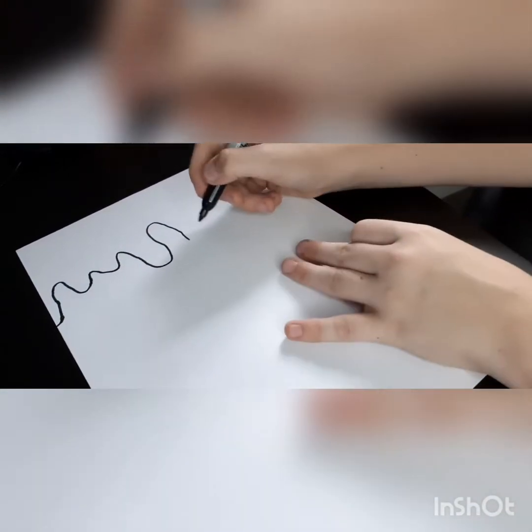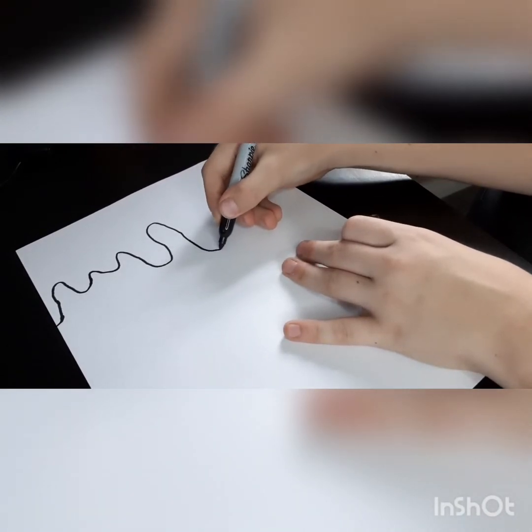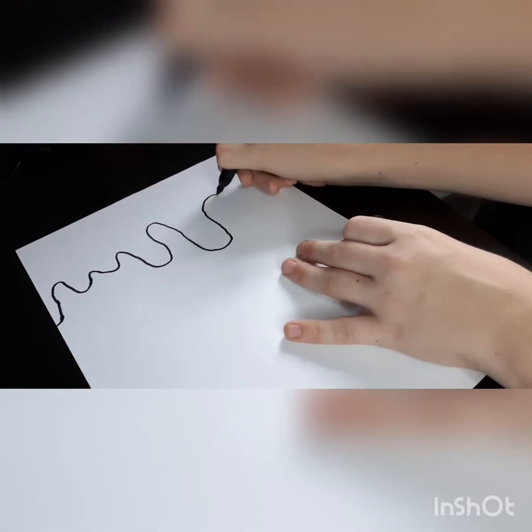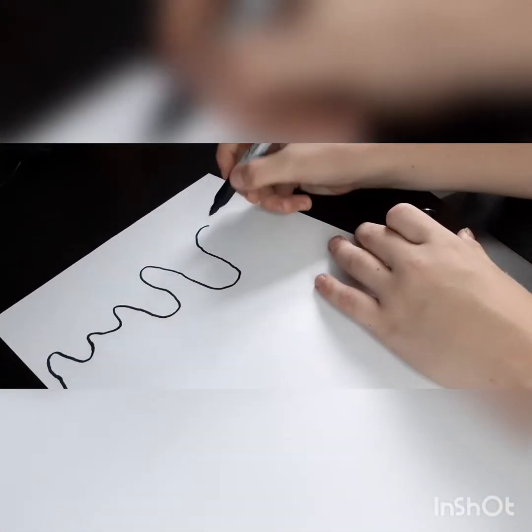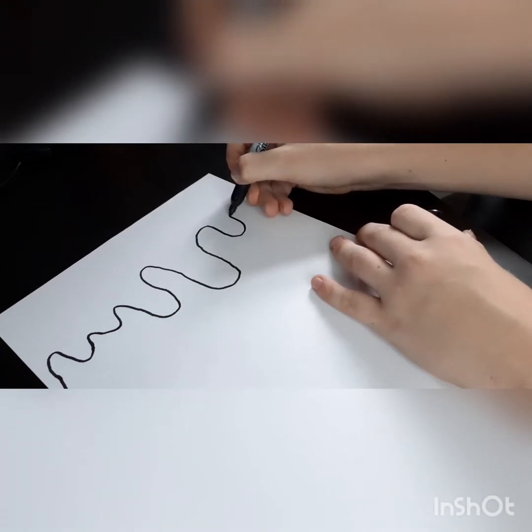After this you might want to snap a bit because you want to make sure the lines are kind of straight. If you guys want to do this sideways you can, but I would recommend doing it this way.